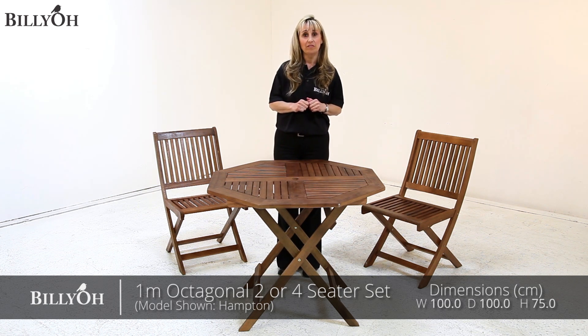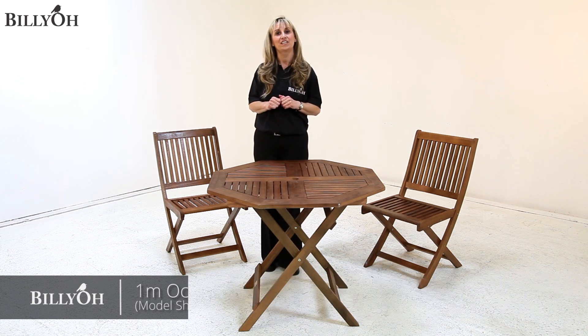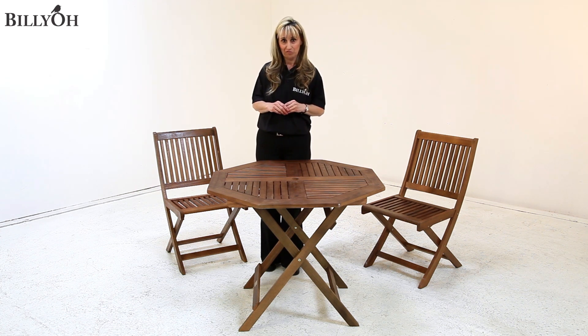Now this set is also available in our Windsor range of garden furniture, which is made from acacia hardwood, which is a slightly lighter colour than the Hampton range.